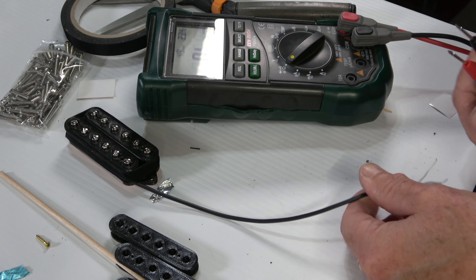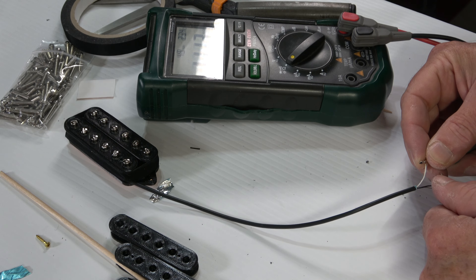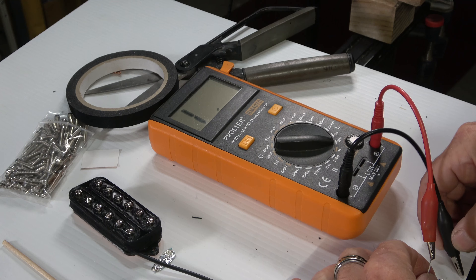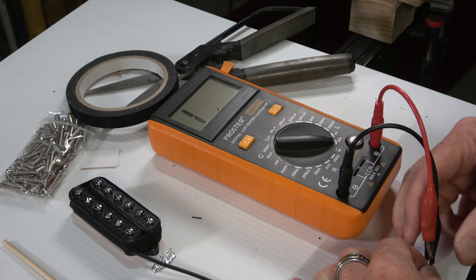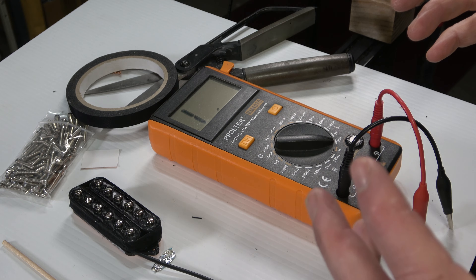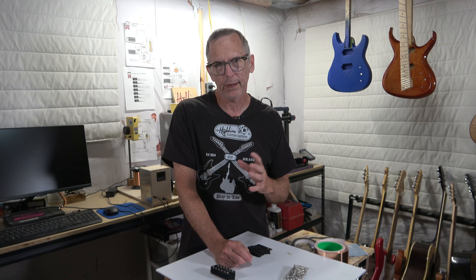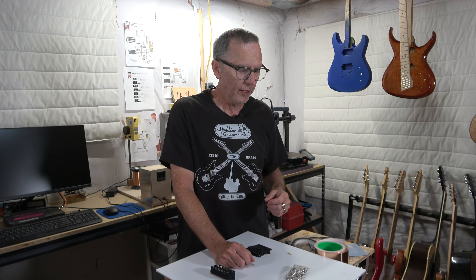A completely custom fabricated six-string multi-scale fan fret bridge pickup. The DC resistance measures just over 11,000 ohms, and the inductance is 4.16 henrys. So that should be a fairly warm pickup — not terribly warm, but a little bit warmer than the neck pickup because that's going to have fewer winds on it.